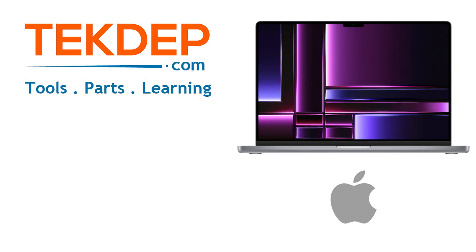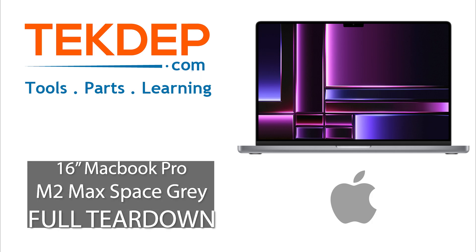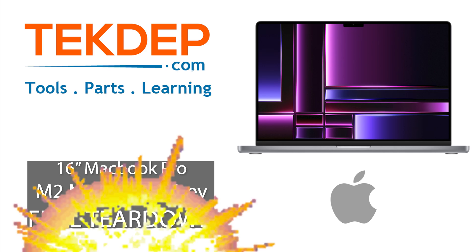What is up fellow geeks and repair enthusiasts, and welcome back to another installment of Tech Depth Teardown. Today we are going to be tearing down a 2023 16-inch M2 Max MacBook Pro — absolute beast of a machine with 64 gigabytes of RAM and two terabytes of SSD storage. So let's dive in and see what we've got.